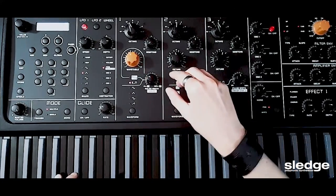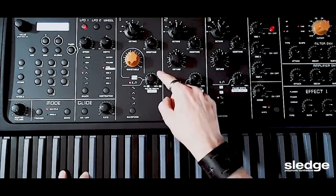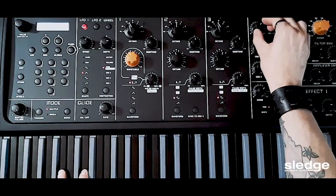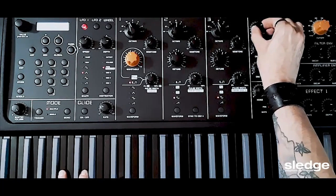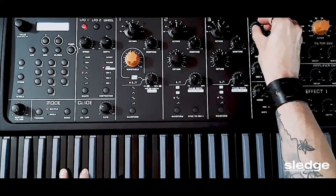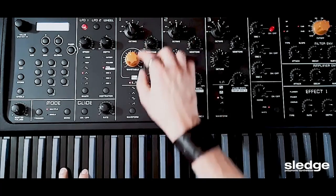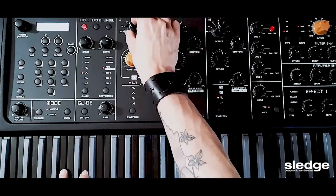I'm going to keep the pulse width around 50%, like 12 o'clock. Right here I'm going to determine the volume of oscillator 1 — it's really brassy and big, so I want to keep it loud. I want a big sound.